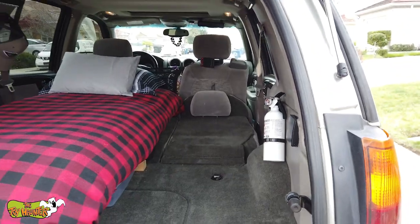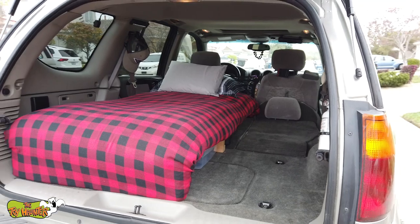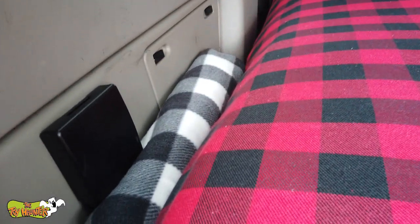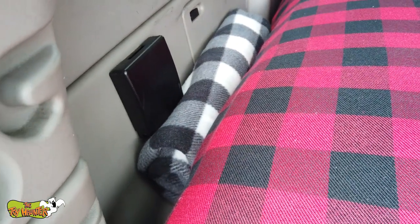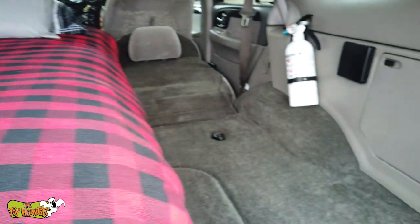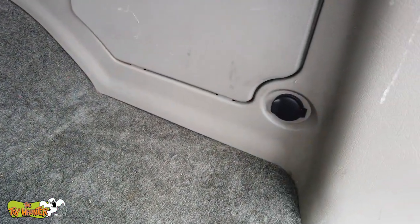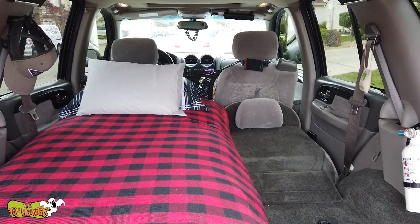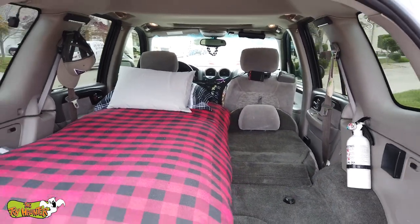I can also pull the seat up still if I need it. But what I do have and what I've changed in here are a few things. Let me start with the blanket that I'm using. I'm using a fleece heated blanket that has a 10-foot cord that I can either plug in right down here, which has live power all night long, or I could run it up to my dash, which has live power as well.